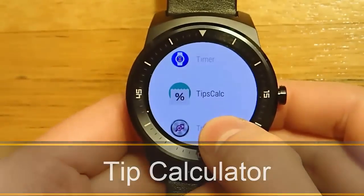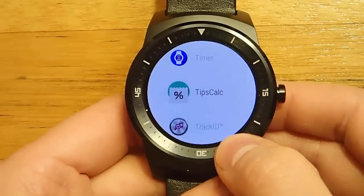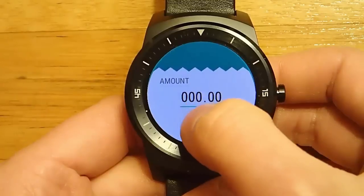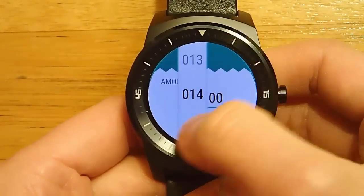Hey guys, today I'm doing another video in my video series of the best Android Wear apps, and today I'm talking about Tip Calculator for Android Wear. I really like the design of Tip Calculator — it's got a very easy to navigate interface.